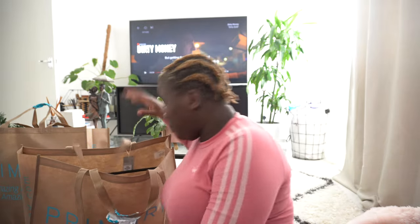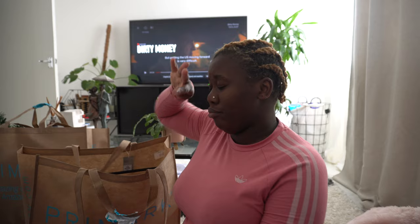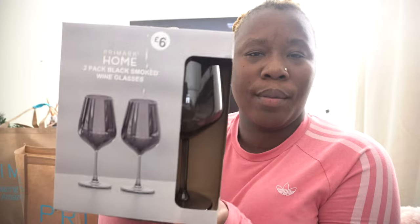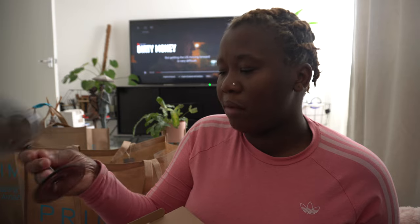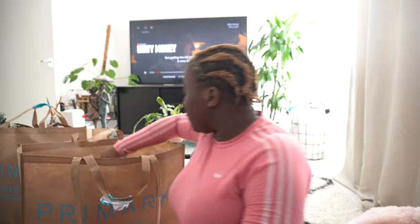I still have some stuff in here but I'm buying stuff for the house — I'm ready to start renovating and decorating again. Primark Home is the plug. I picked this up for six pounds. I think it's going to be so cute for my wine rack, because the one I have there is the clear one. I thought it was going to be flimsy but it's not flimsy at all! For six pounds this would be so nice with your red wine, white wine, or rosé. I'm a moscato girl — I like pink moscato.